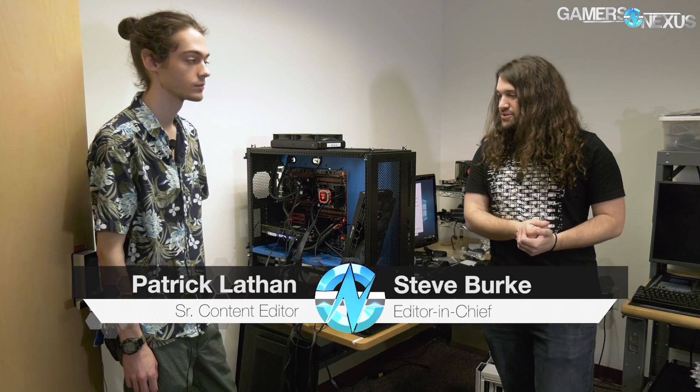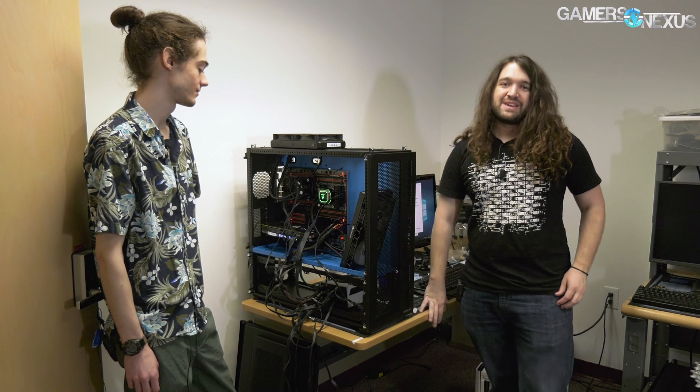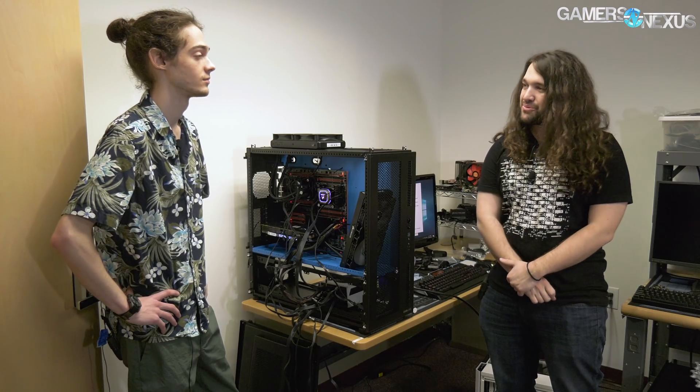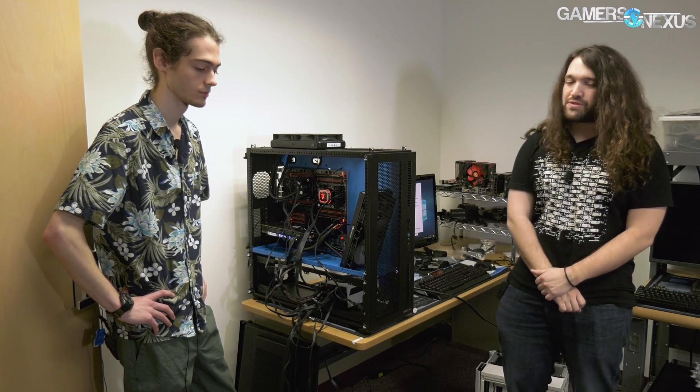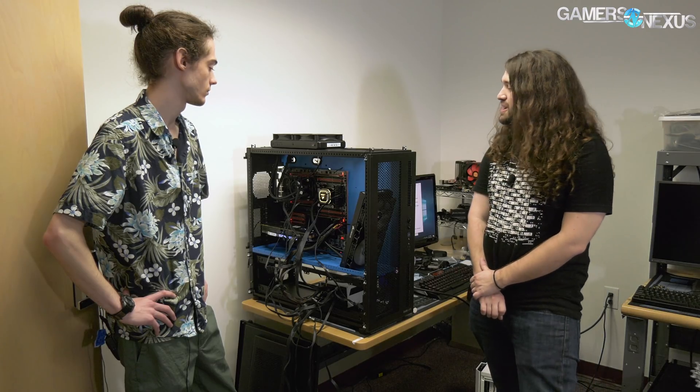Hey everyone, hey Patreon backers. I'm joined by Patrick Lathan again. Patrick has been busy on whatever this octopus is for the last couple of weeks - actually it might even be technically the last couple of months. We started with a dual socket X79 board from AliExpress, and now we have moved on to an SRX.